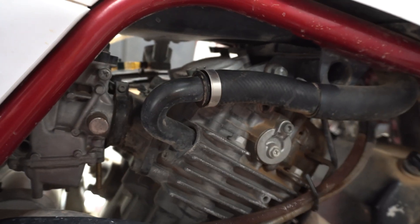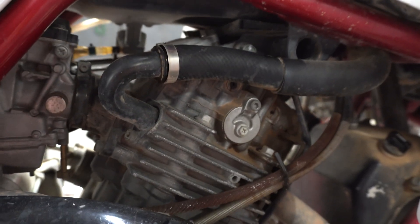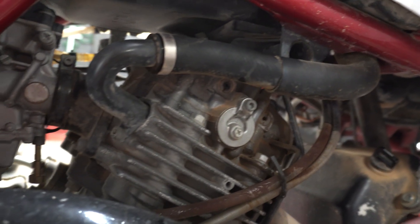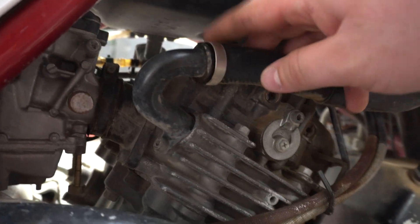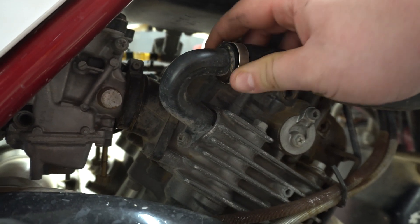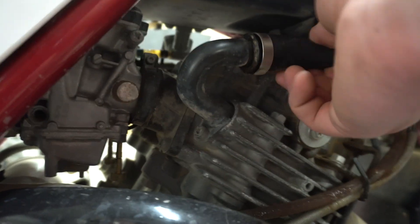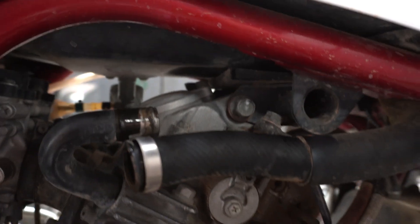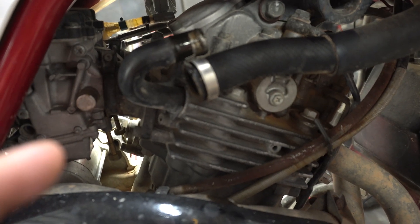We're on the passenger side on top of the crankcase. You'll see our coolant line — this is the hot side — and there's a clamp here. Take a quarter-inch socket and loosen the clamp so you can wiggle the hose off. You might get some coolant coming out, so have your drain pan down there. Now we're going to tap into this hose — I made sure the fitting fits correctly first, and it does, so I'm good to cut it.